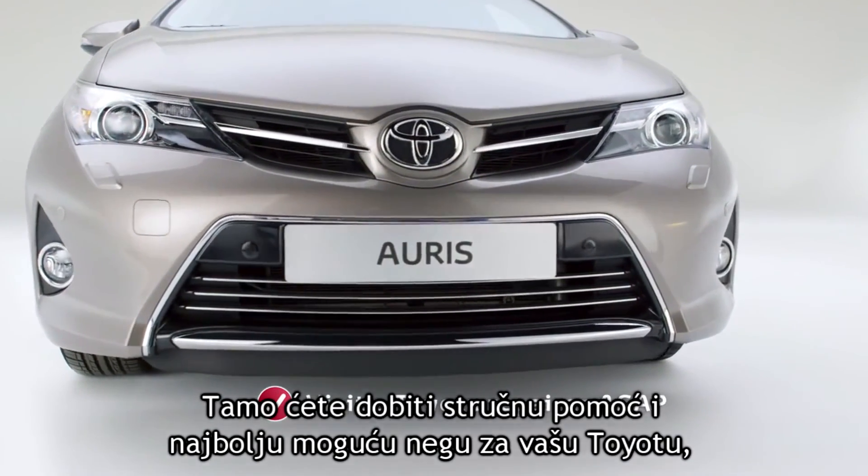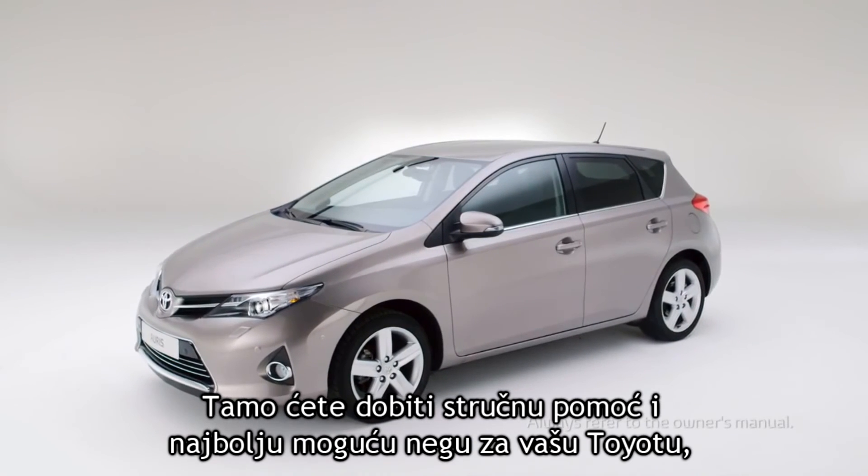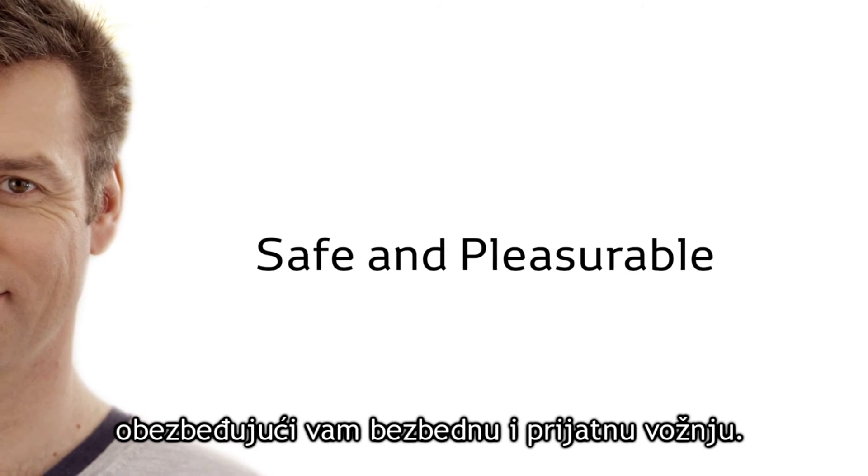There you'll receive expert assistance and the best possible care for your Toyota, ensuring that your driving experience remains safe and pleasurable.